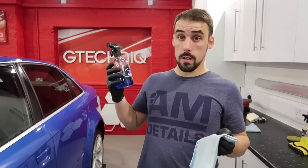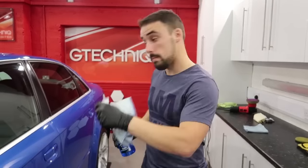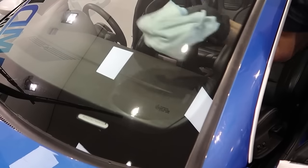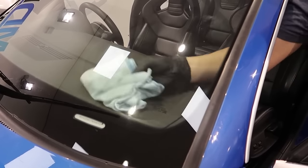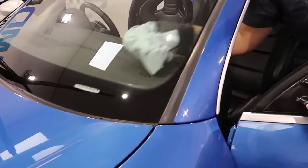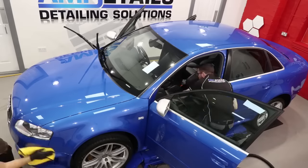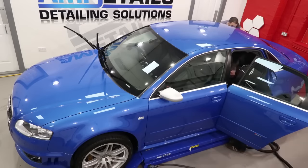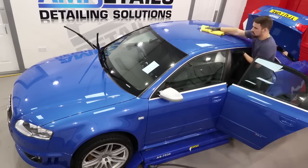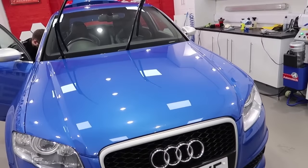After removing all that, we're going to tackle the rest of the window and remove the smudges. It looks like the seal has dried, so it's time to whip that off. Ta-da! And it's as easy as that.